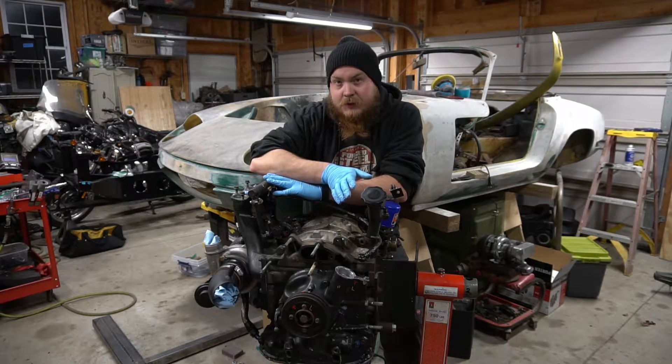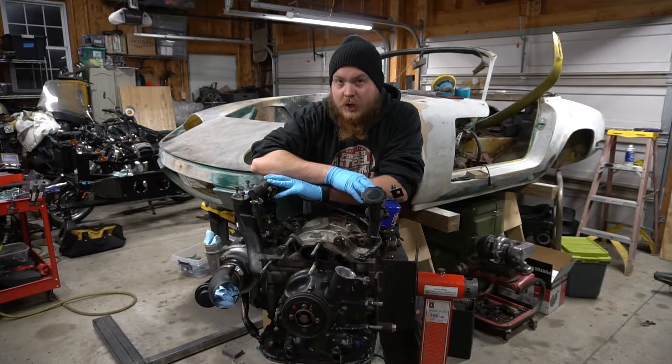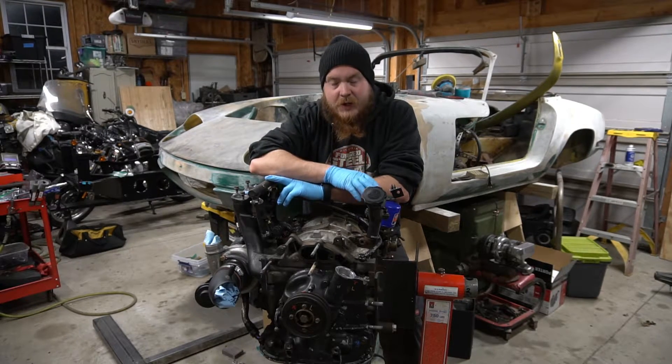Fair warning — my crank sensor looks a little different because I'm running a Megasquirt, and I have it modified to run on a single VR sensor, no dual VR sensor. So my crank sensor on the inside is going to look different than yours. On the outside, it's exactly the same.